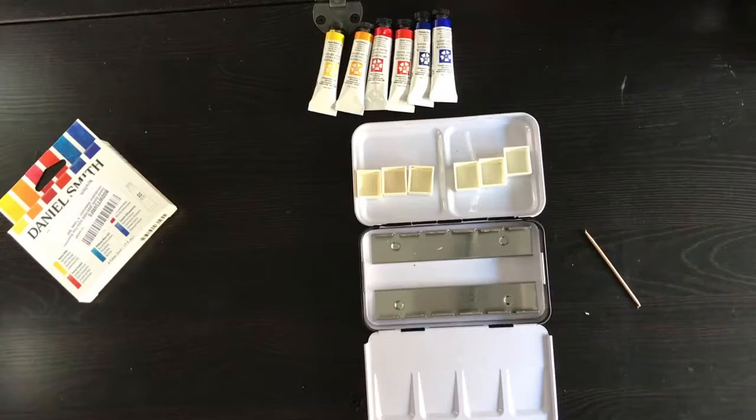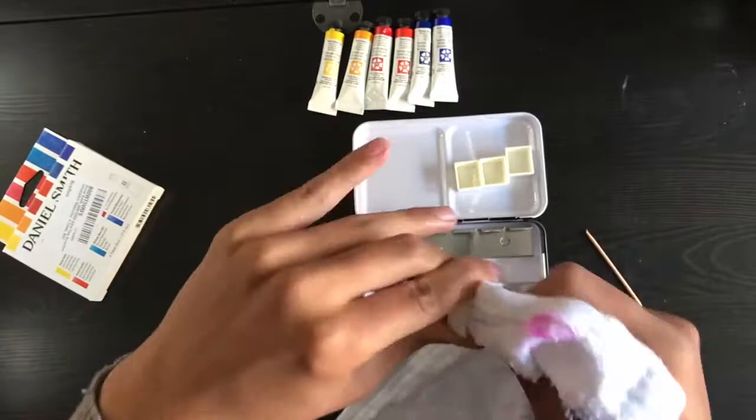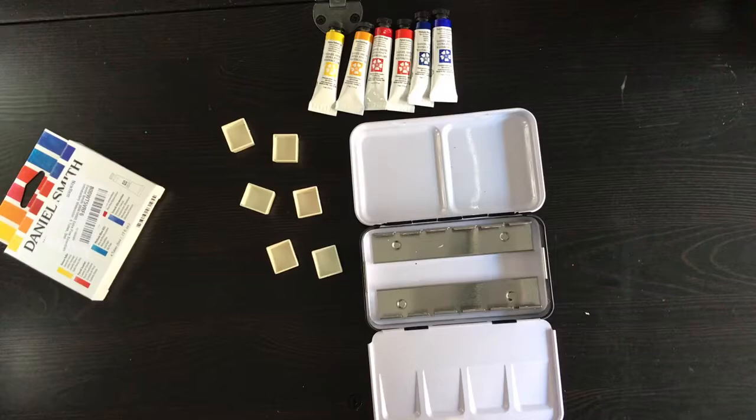I want to make sure I get all the color out, and I might even rinse these out with soap and water just to really make sure they're clean. This is a really important step — you don't want to skip it, because what's the point of putting your nice watercolors in these pans if they're just going to get contaminated? I'm going to go wash them with soap and water and when I come back I'll fill them with the Daniel Smith color.